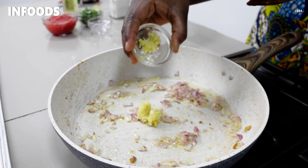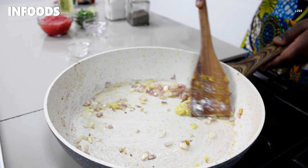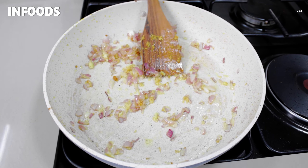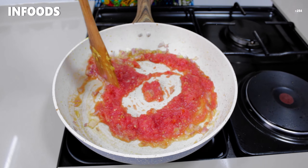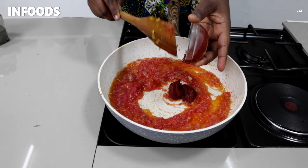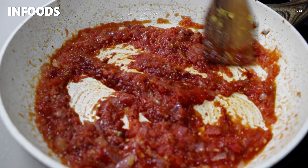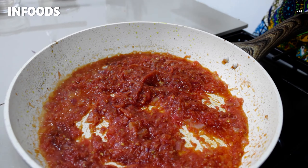Next I'm going to add my remaining crushed garlic and ginger, stir, and cook until soft. Once the garlic is fragrant I'm going to add tomatoes and stir. Then I'm going to add one tablespoon of tomato paste, stir it in, and let the tomatoes cook together with the tomato paste. Then I'll add salt.